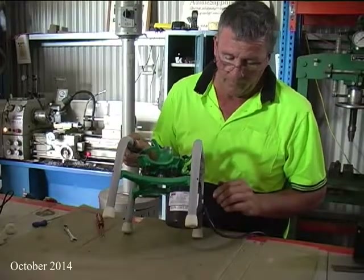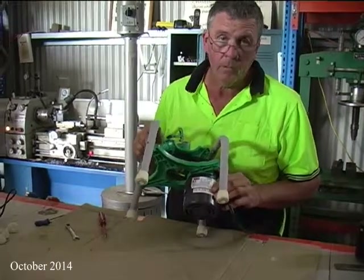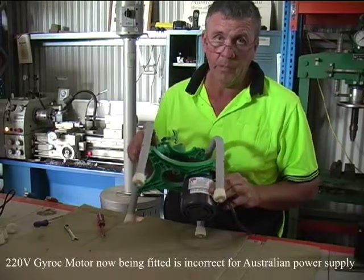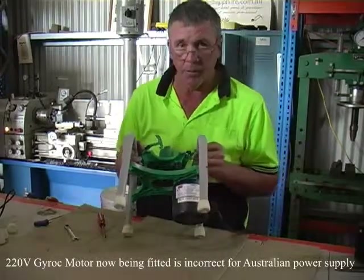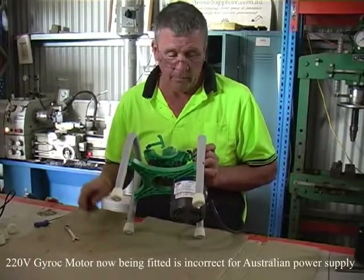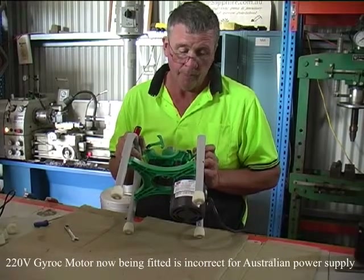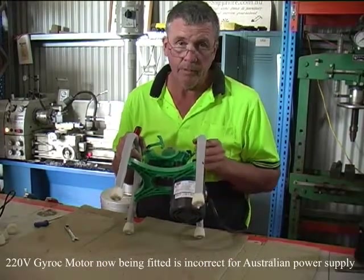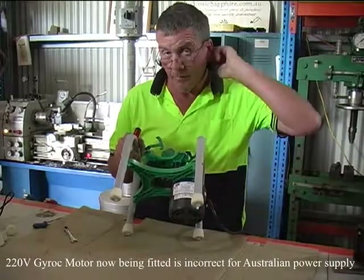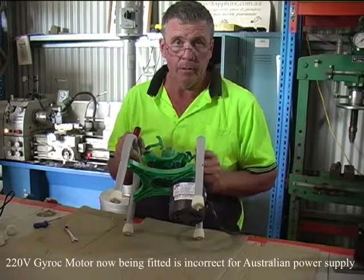We've recently had a number of people contact us about some Guyrock Model B's not working effectively. They usually purchase these straight out of the US. Tagett, the maker of Guyrock, has had trouble with motor supply and has fitted a motor that he says is okay — it's 60 Hertz. Our Australian power is 50 Hertz, and they run for about 10 minutes and then shut down.